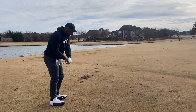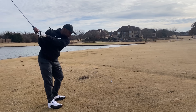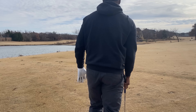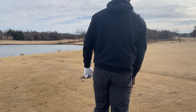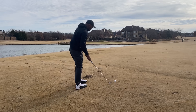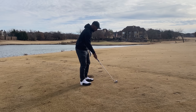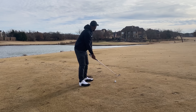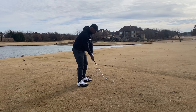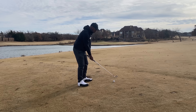Seven iron in hand, ball's a little above my feet. My mindset here is just keep it low and get it over the water. For some reason this hole has always played me over the years — I always end up in the water on the second shot when I'm in the middle of the fairway. So the goal was just to get it over even if I ended up long. I'm going to hit a little low draw here, let's see if I can pull it off.